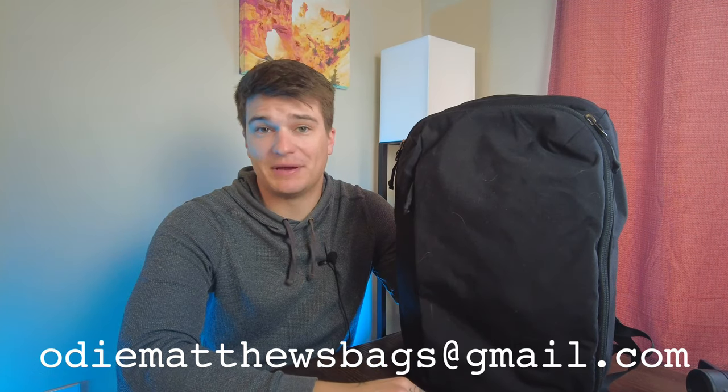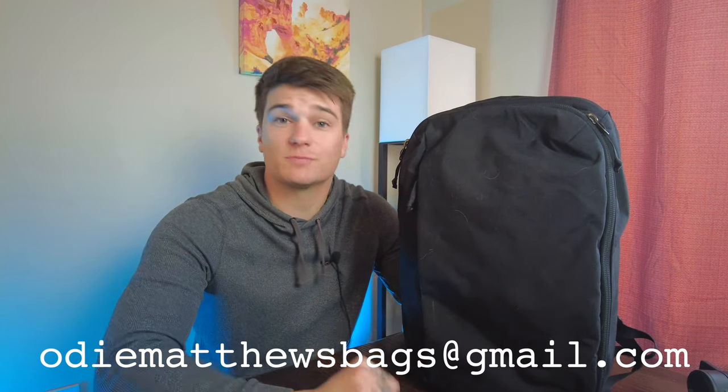So with that, if you have any questions, comments, or concerns, let me know in the comments below — I'll do my best to answer those. Shoot me an email at odmatthewsbags at gmail.com if you want lists, suggestions, more photos, or videos. You can also support me on Patreon where I do bonus videos, polls, and early giveaways every month or two. Subscribe, like, all that good nonsense. Thank you guys for all the love and support and I will see you next time.